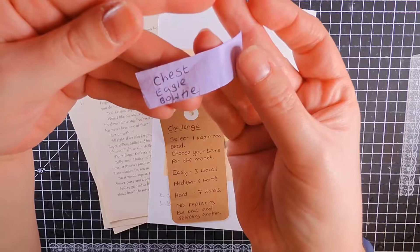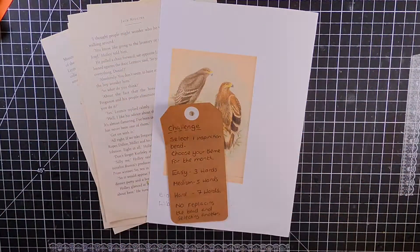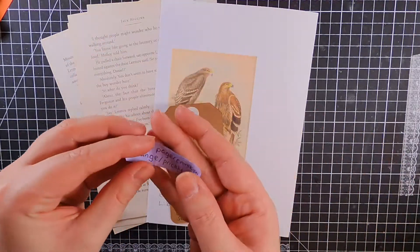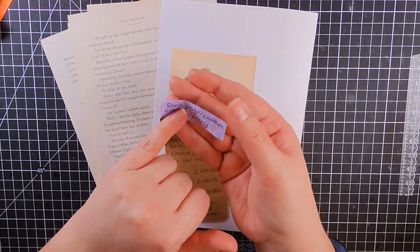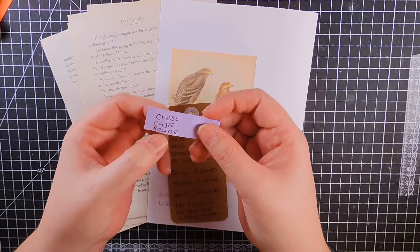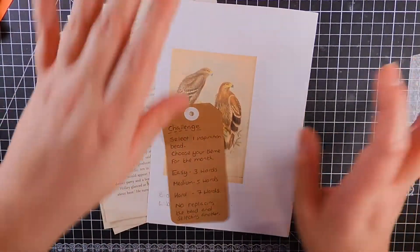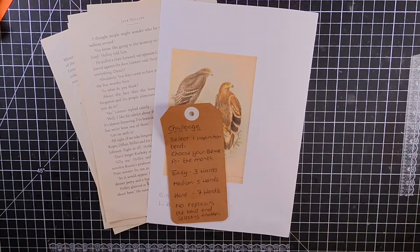I keep wanting to say brownie bowtie! So I decided to do five prompts for this challenge. I've chosen book page, envelope, orange, eagle, and bowtie. No prickly, no chest — who wants a prickly chest?